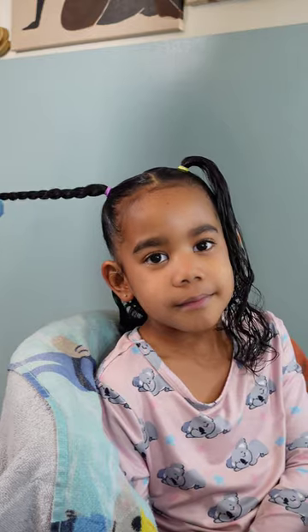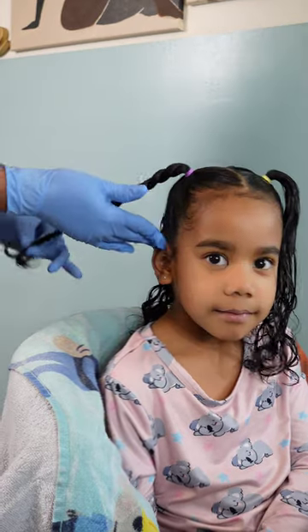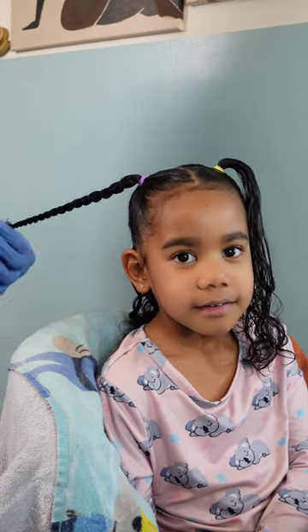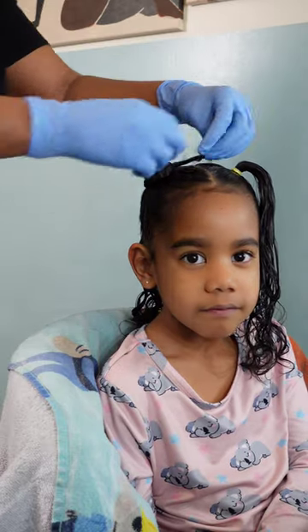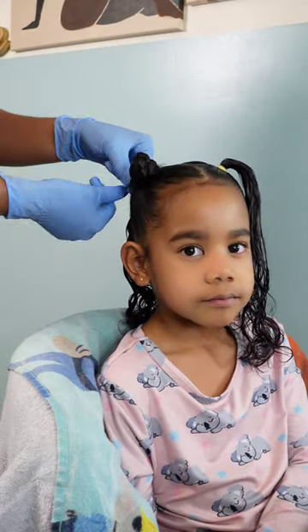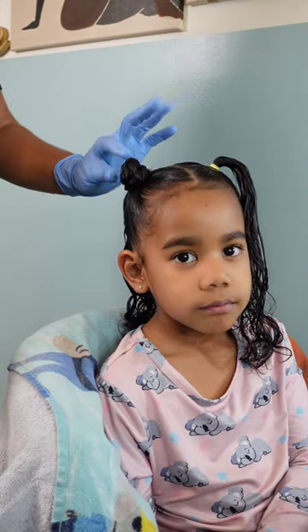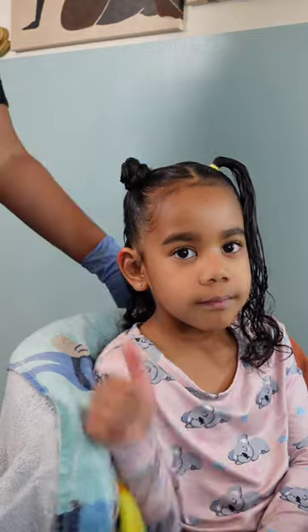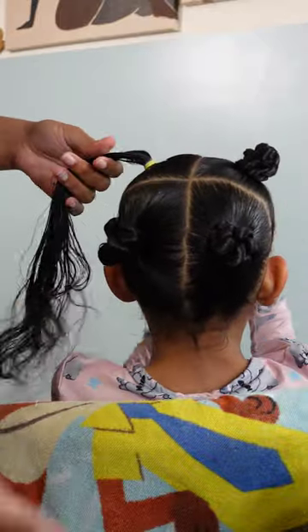Be careful not to do this part too tight because it can cause a lot of tension, breakage, and discomfort — and we don't want our babies to be uncomfortable. As I'm wrapping it around I'm doing this very gently, tucking it right up under the bun, and then securing it with a simple rubber band. We're gonna do that three more times. She said, 'Okay mommy, this looks cute, I can rock and roll with it!'